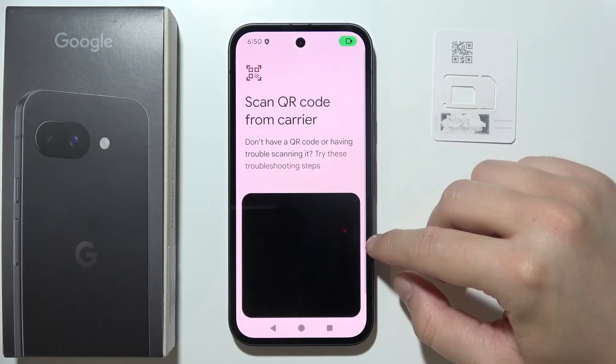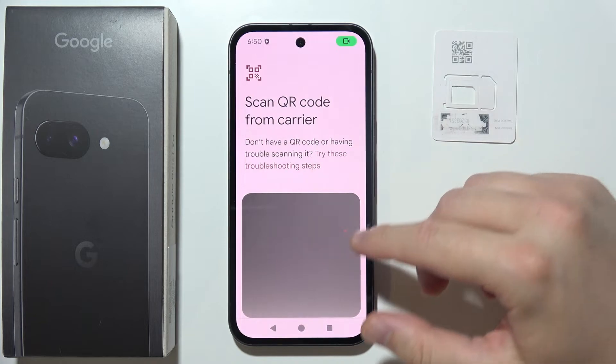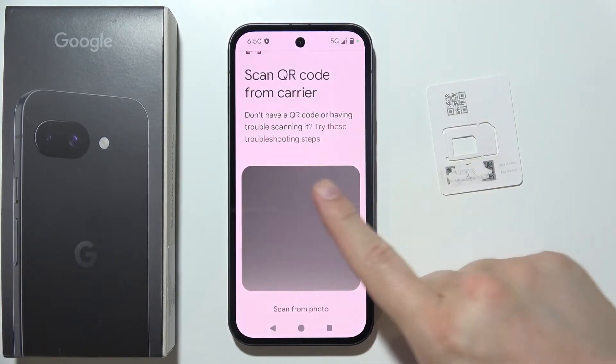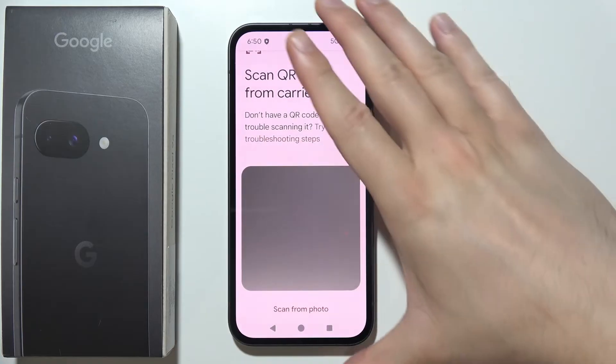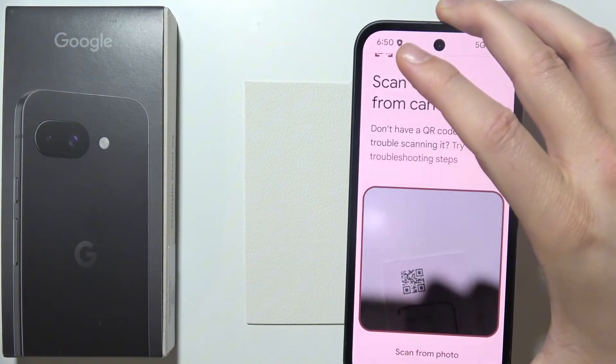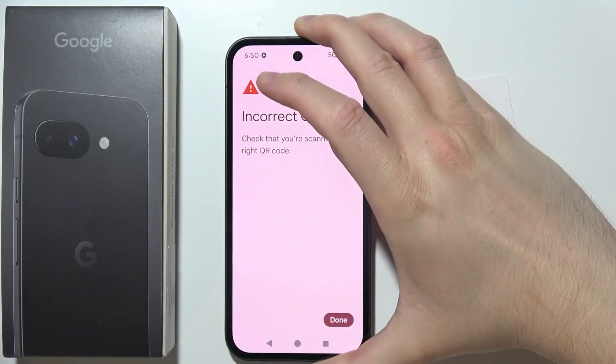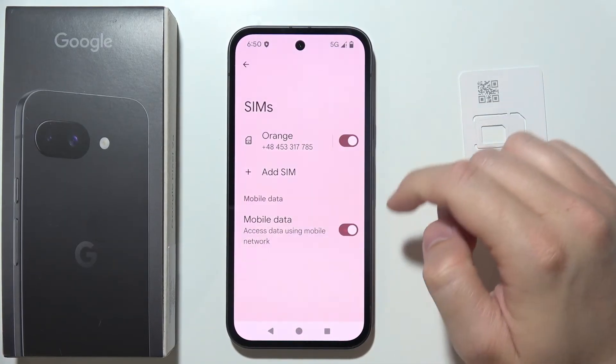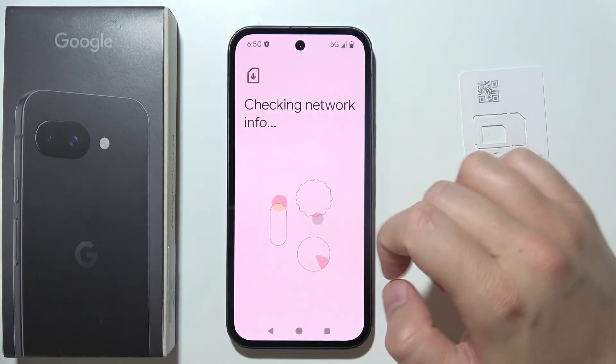Now just wait for a while. There we go. All you have to do is grab the phone and put this QR code inside that frame and it should automatically scan. But in my case this QR code is incorrect, so you can try to do this one more time by going here.